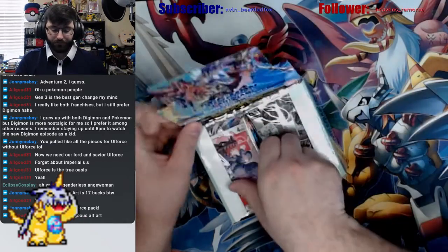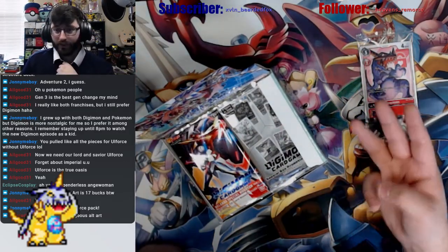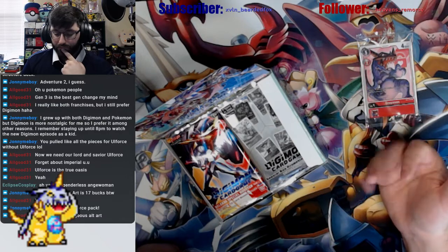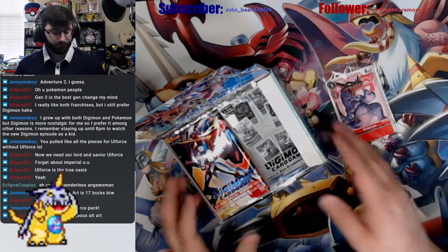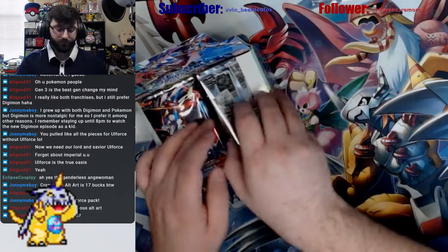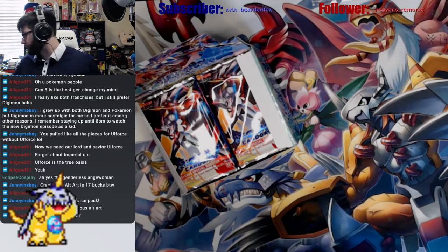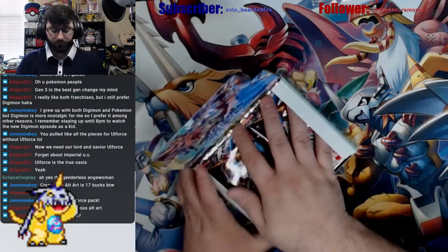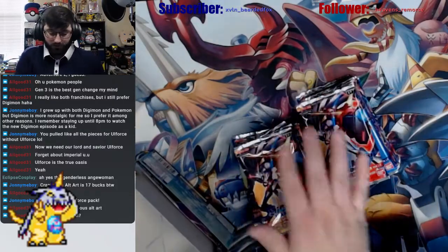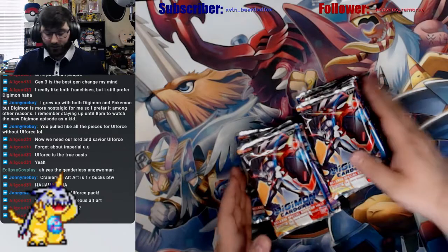Trying to think what I'm missing now. I bought a Godramon, pulled a Flymon, Airdramon, just pulled Gururumon, and then Greymon — I think that's all of them. I'll go through that at the end of the stream but keeping that one sealed. Alright guys, what are we calling for this one? You guys called Alt Force last box — clearly you know what you're doing. What are we calling for this box?